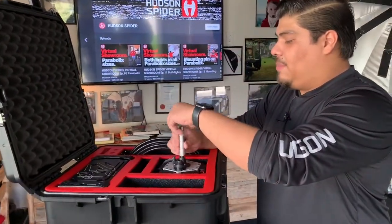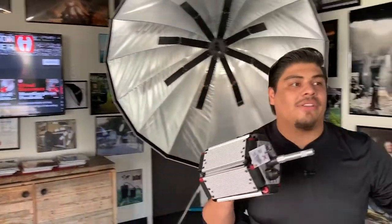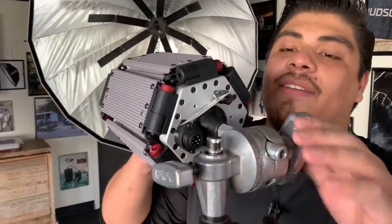Let's get this light prepped by putting the baby pin on, taking her out of the kit and mounting her on our Matthew stand just like that.